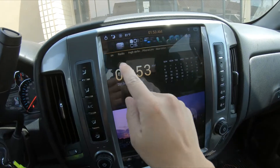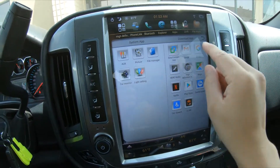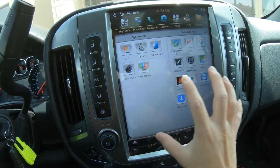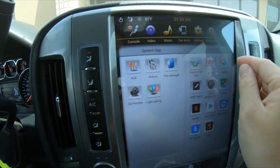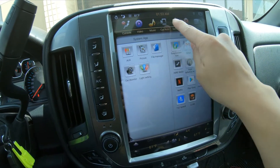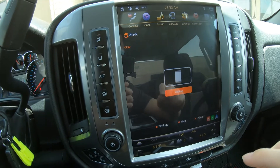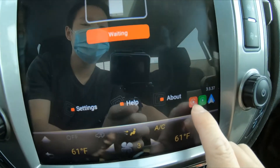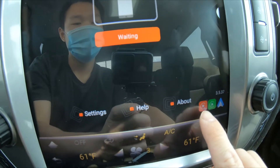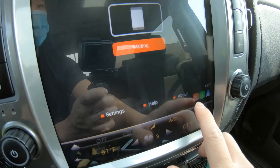There are a couple of ways to get to the application, but the app we are opening is z-link. You can open it from the apps drawer or from the car auto app at the top. Let's open it from the car auto app. Once we open z-link, the way to tell if you have wireless Apple CarPlay is if you have a red box here — that means it is wireless Apple CarPlay compatible.